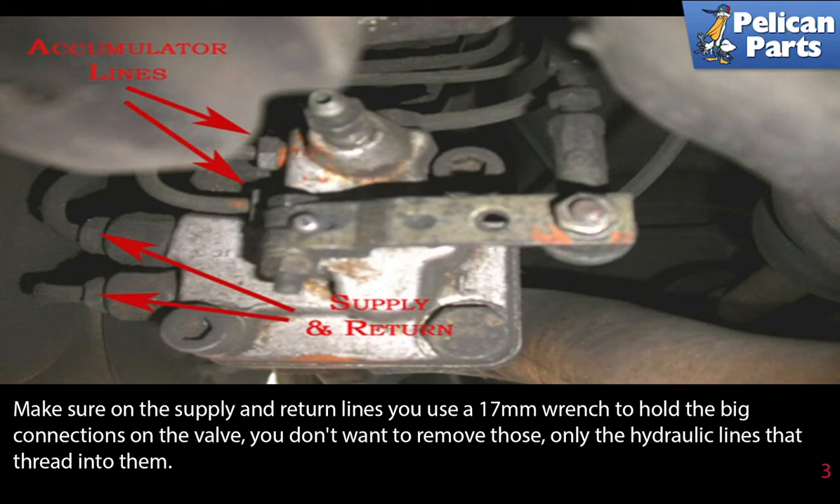You don't want to remove those — only the hydraulic lines that thread into them.